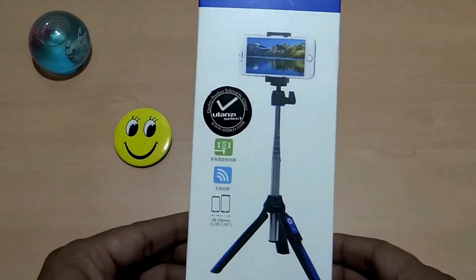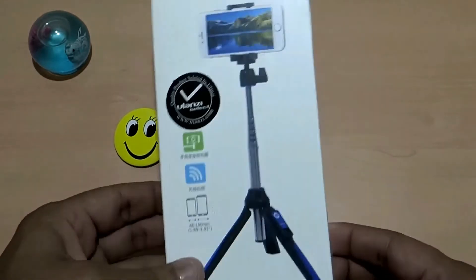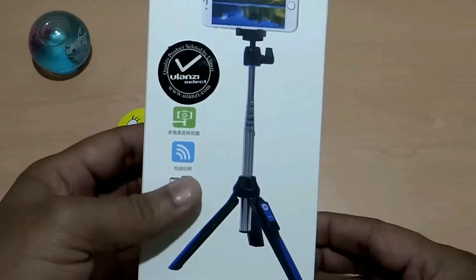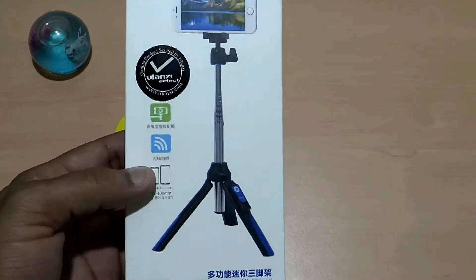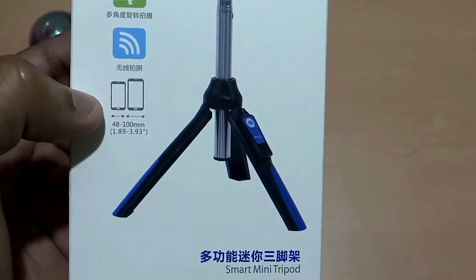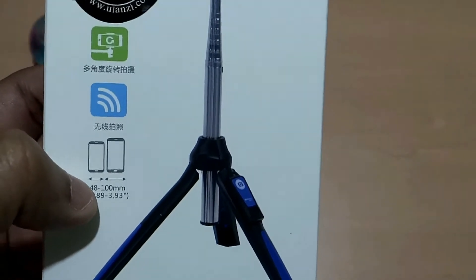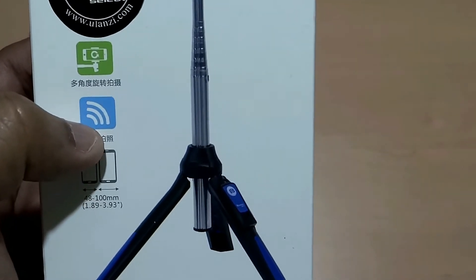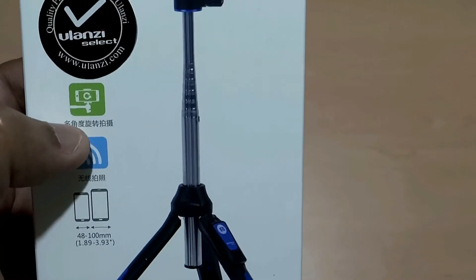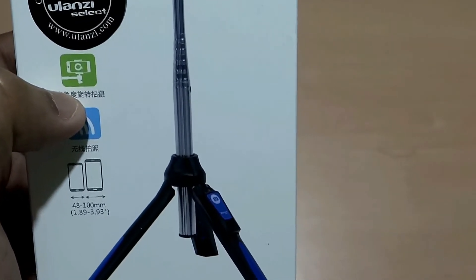This is available on AliExpress at a price of less than 1200 rupees. The packing looks nice, and on the front side of the pack it shows the picture of this tripod along with some information — like the width of the smartphone you can mount on it, which may vary from 48mm to 100mm. It also has Bluetooth control support and a swivel design.